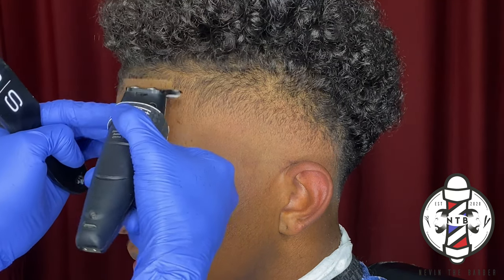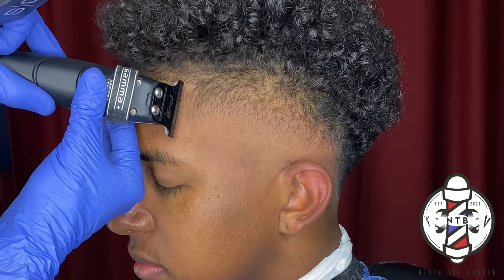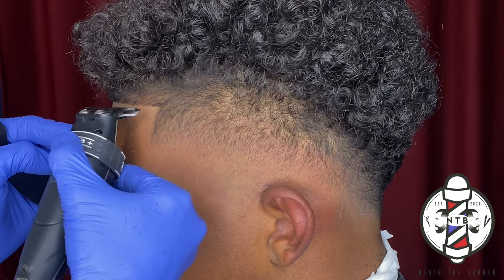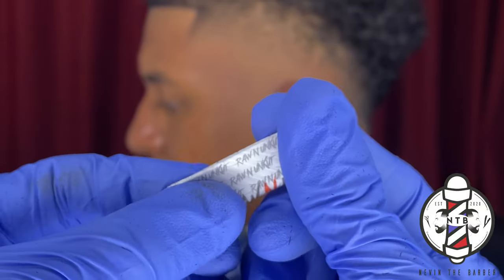As always, you guys want to keep the hairline as natural as you can so the haircut can last as long as possible. No one wants a pushback line, so just be very precise when you're carving in that hairline on the front.